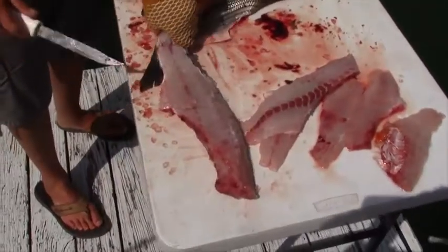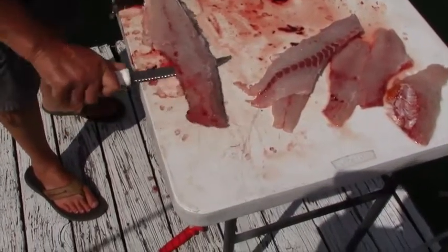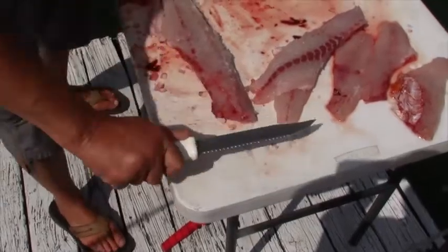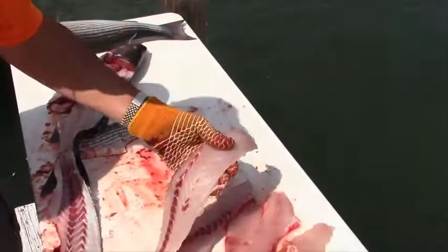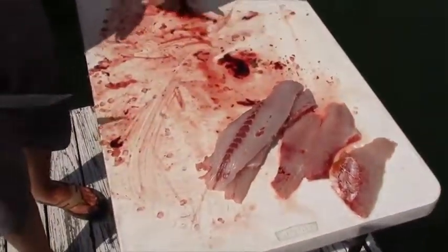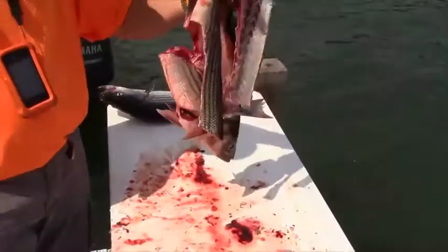Use this glove, grab it right there, and you push and pull as you cut. And again, you come out with nothing but the white meat completely removed. So all you have left is guts, ribcage, and bones.